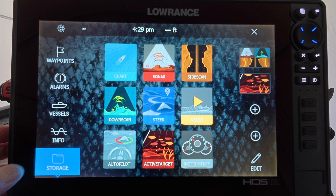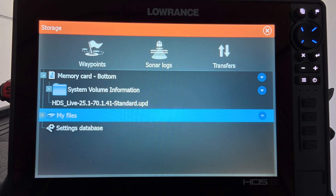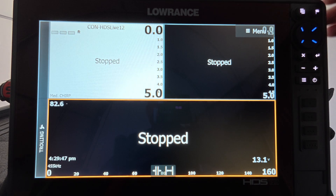You can then go to storage. I have mine in the bottom memory card slot and right there is the update. So I'm going to close this out.